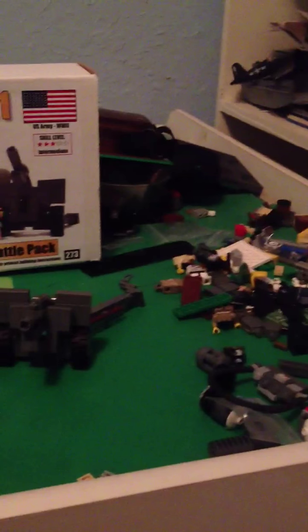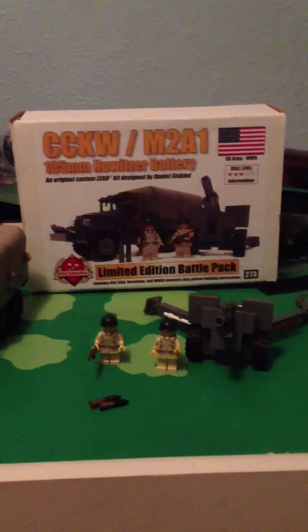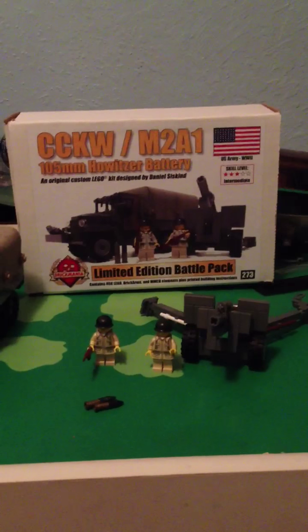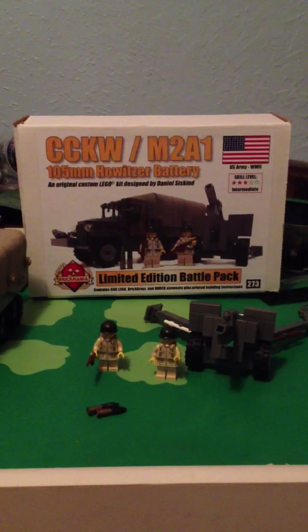Hey guys, this video is going to be a review on the CCKW M2A1 — I guess you could say it's a half track, but it's a truck — and the 105mm howitzer battery and the other stuff on it.